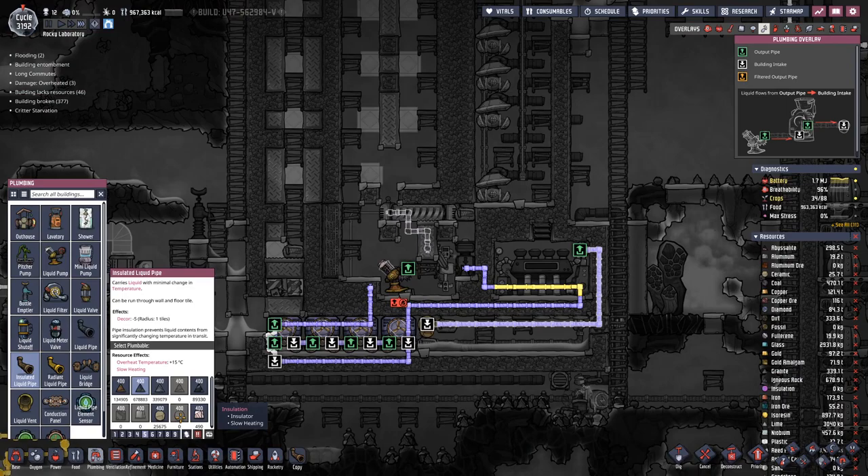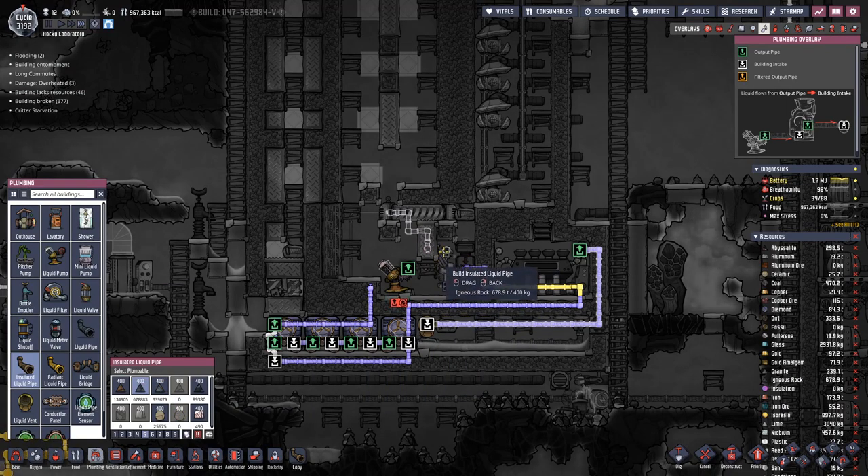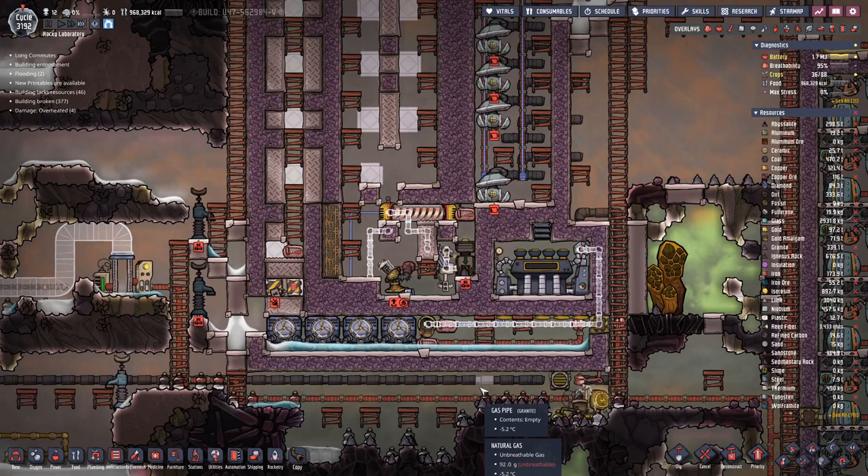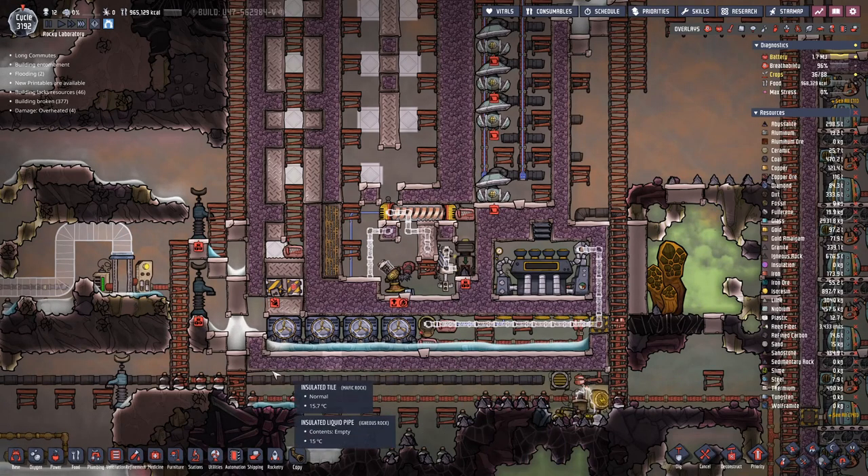For the insulated pipe we have no more insulation left, but that's not really a problem. We connect this way, and that should do it.